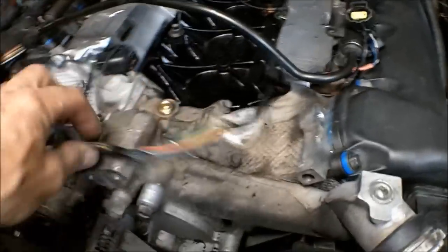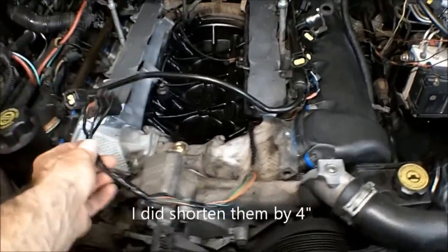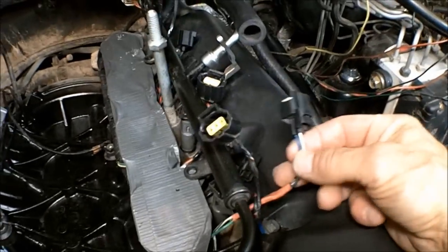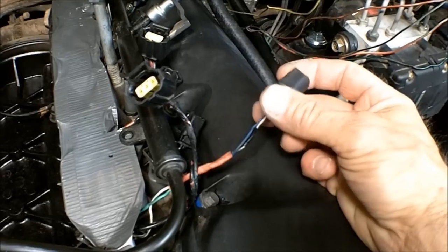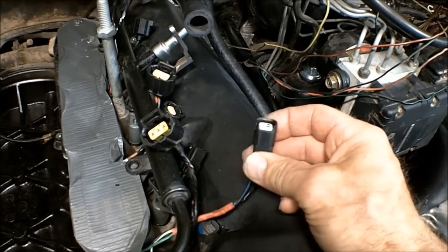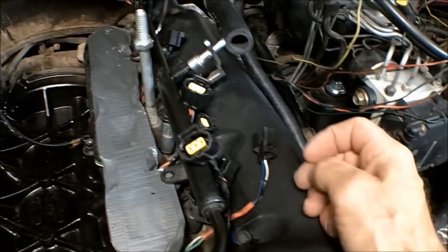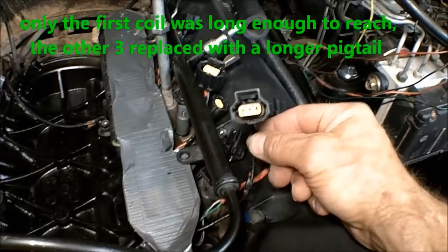I believe I'm going to shorten these up because these ended up gaining length going this way, whereas on the fuel injectors I ended up losing length and had to solder in a new pigtail. I just changed out pretty much all the connectors and added anywhere from two to four inches to each one of them. The coils seem like they're going to be fine as far as length goes.